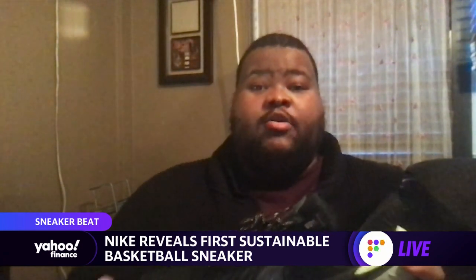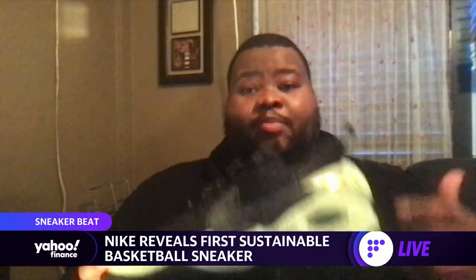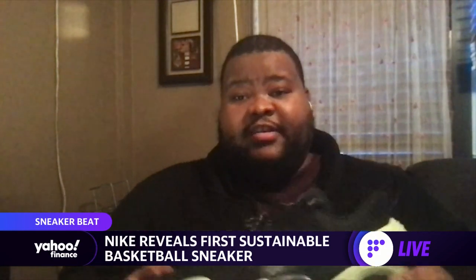The price on these is $150, and the shoe will be released globally starting February 26th. They will come in three colorways: green glow, space hippie, and amalgam. On March 12th, there'll be an exclusive colorway launching as well, and we'll see a lot of NBA players on the court wear a special Black History Month edition of the Cosmic Unities.